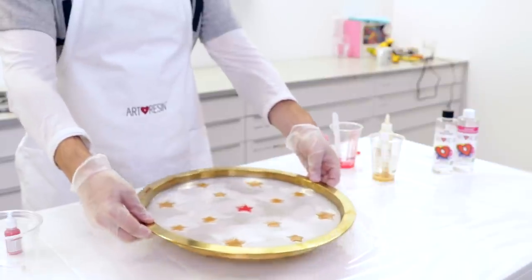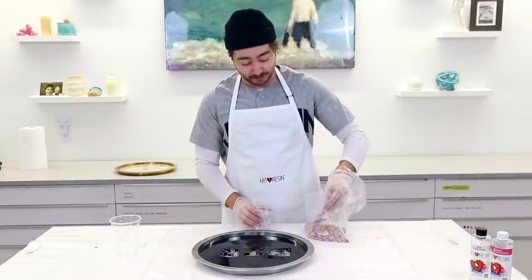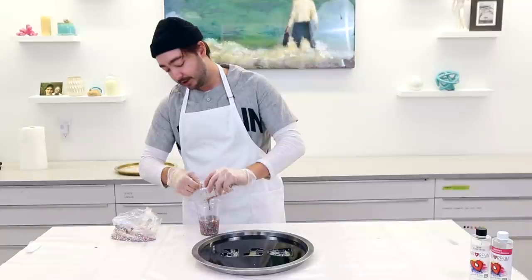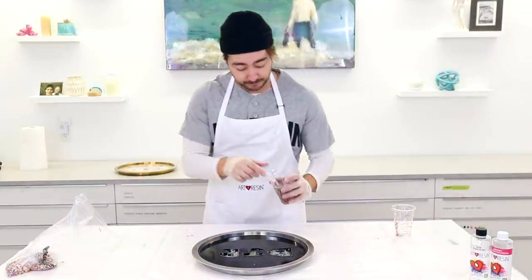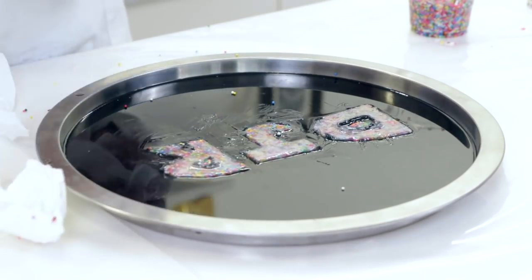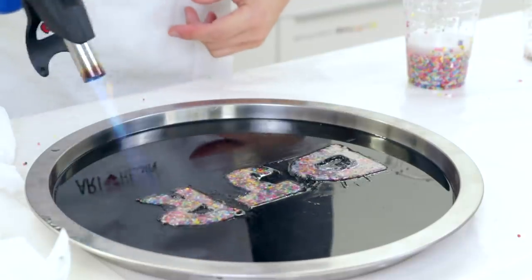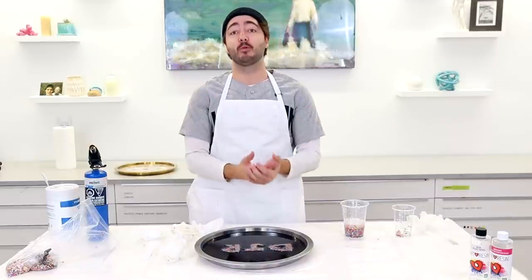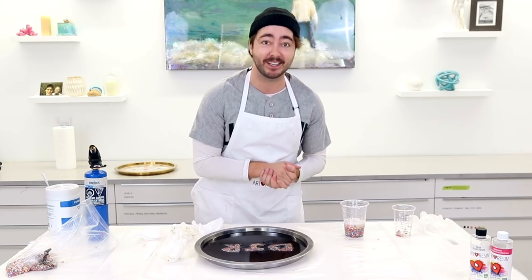Now for the sprinkles. We're using six ounces total — three ounces of resin and three ounces of hardener — mixed for three minutes. Then we introduce the sprinkles to the resin. You're going to need a little bit more sprinkles than you think. We pour the sprinkle resin into our letters. Any mishaps around the edges will disappear with a top coat. Hit it with the torch, and it's looking good. This one will definitely need a top coat — we'll put one more coat on tomorrow.